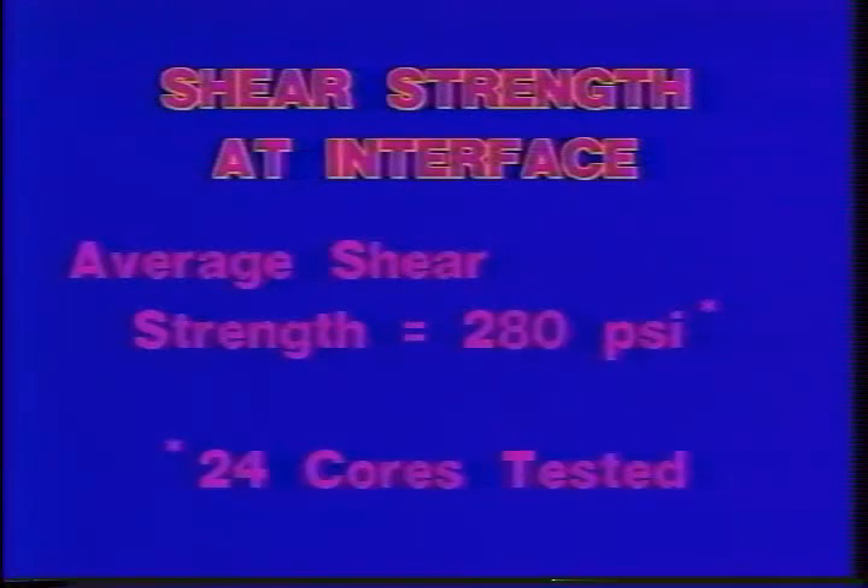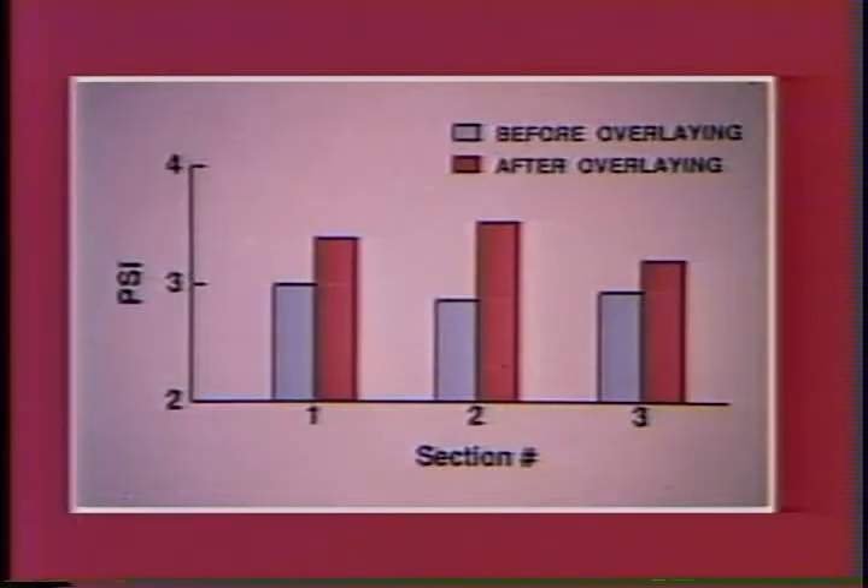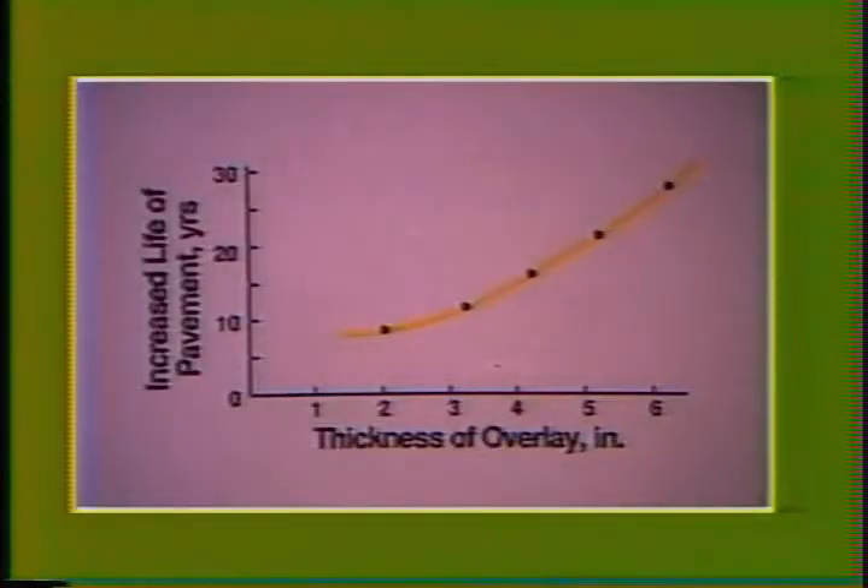An examination of a core sample from Loop 610 shows how difficult it is to distinguish between the old and new concrete layers. The cores are tested for shear strength at the interface, and for a sample of 24 cores taken from Loop 610, results show a shear strength of well over 200 PSI. This graph illustrates the range of deflection reduction obtained by five sections on IH-610 after overlaying, noting that overlaying reduced deflection from around 30 to 50 percent. Contrasting the serviceability before and after overlaying on Loop 610 demonstrates dramatic increases in riding quality. Finally, as the thickness of the bonded overlay is increased, the projected life of the pavement increases.